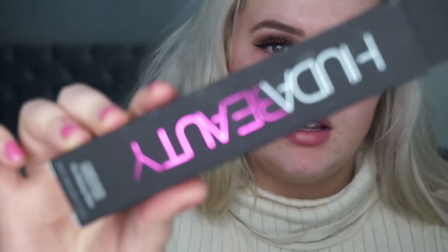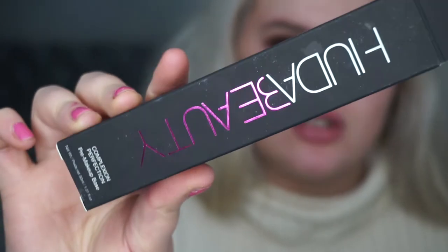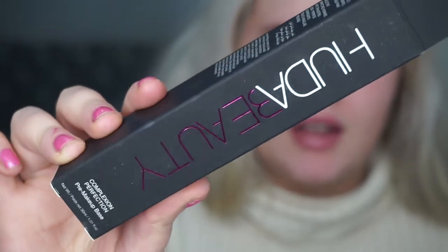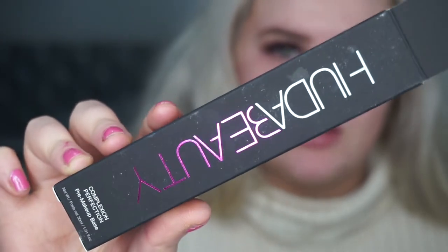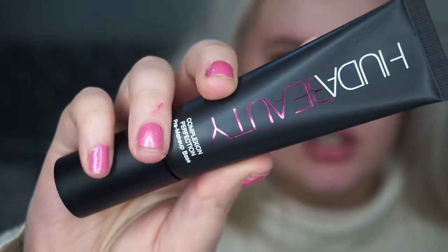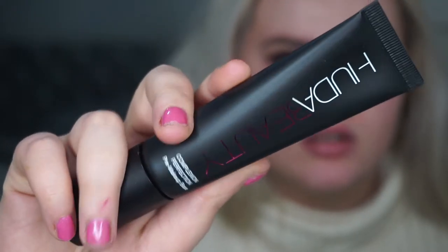So this is what the packaging looks like. It's a matte finish with a shiny beauty logo, and the Huda writing is in white matte. And then this is what the actual primer looks like — it's got kind of a shiny finish. It's really nice. This is my first time trying it, I'm so excited. Oh, I thought it was like a flip-top but it's a pour one.